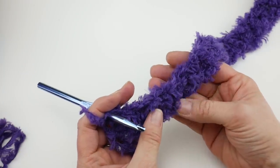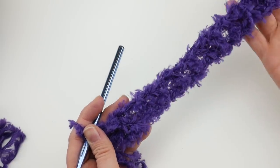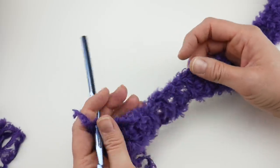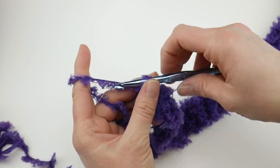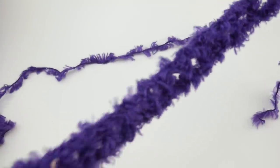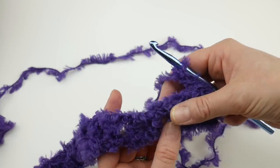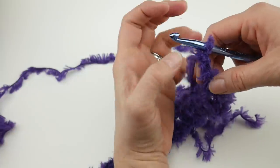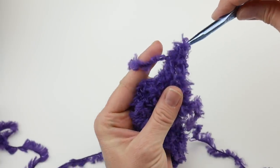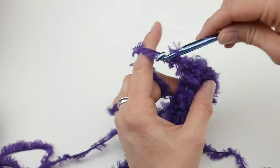The next row will be much easier because you can see the openings we created. For row two, chain three and turn your work. Then work a double crochet, chain one into each one of these chain-one spaces we created in the previous row. Go ahead and work a double crochet into that first space, then a chain one, next space double crochet chain one, continuing across.